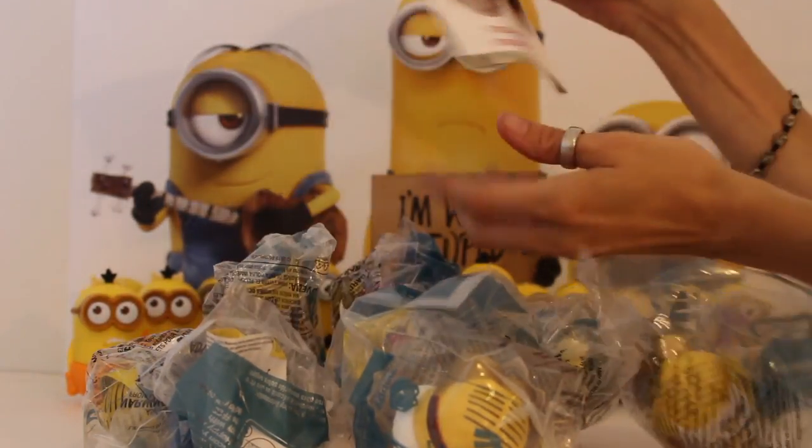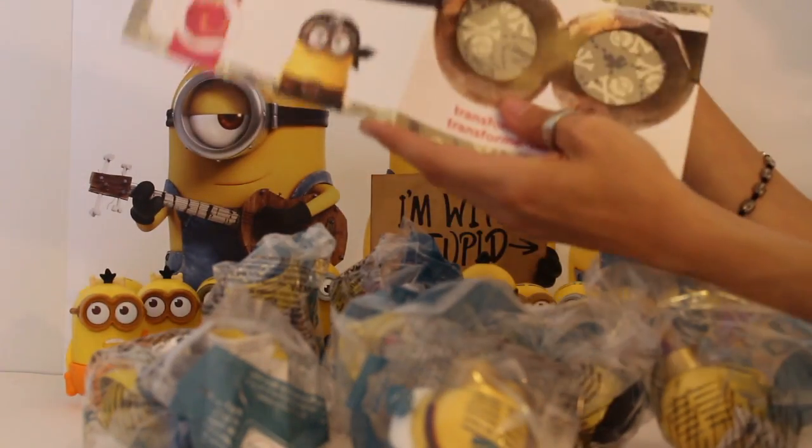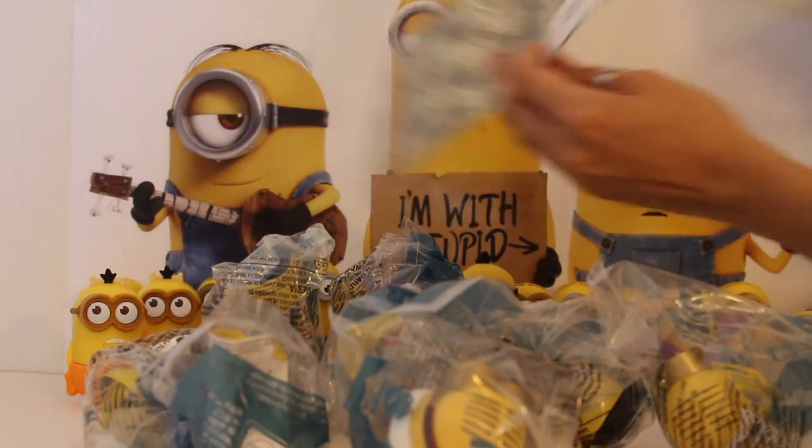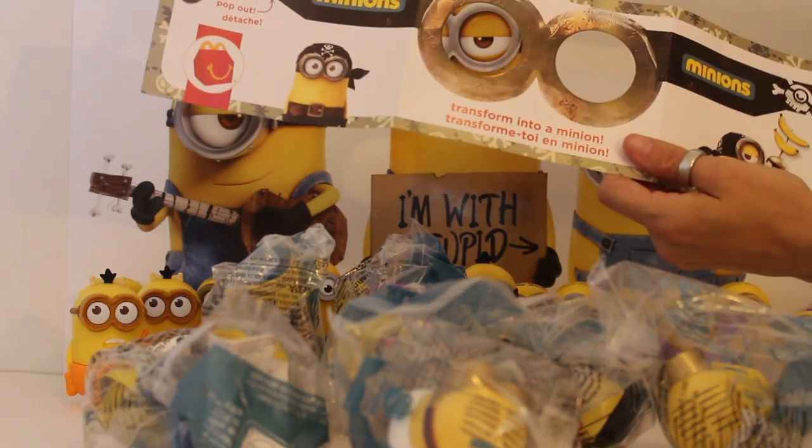It also comes with Minion glasses for you boys and girls! You just get Mom or Dad to help you pop them out just like that, and you guys can wear them and look like a Minion yourself.